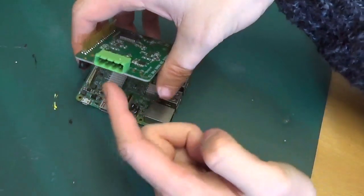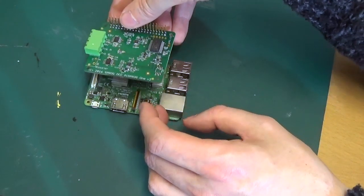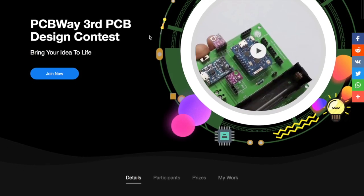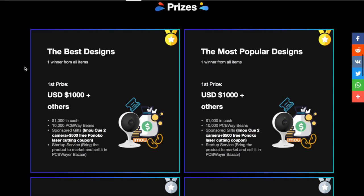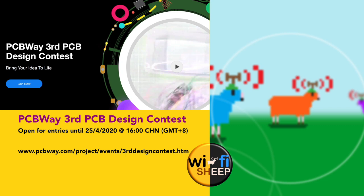The board has a connector for power in and track voltage out. To make it work, all we do is connect the GPIO pins here into the sockets here, so the custom PCB sits on top of the Raspberry Pi as a 'hat' — hence it's known as a hat board. If you're interested in how custom PCBs like this are made, check out our partners at PCBWay.com. A quick reminder: the PCBWay Third PCB Design Contest is open now with a deadline of 25th April 2020. Top prizes from $1,000 are available and entries are pouring in from all over the world. Full details at www.pcbway.com/project/events/third_design_contest.htm — best of luck.